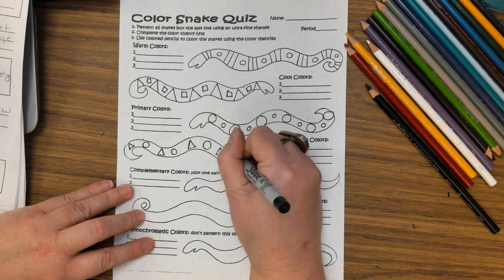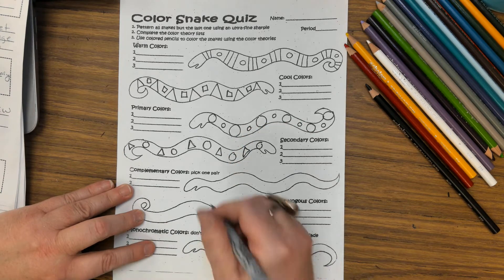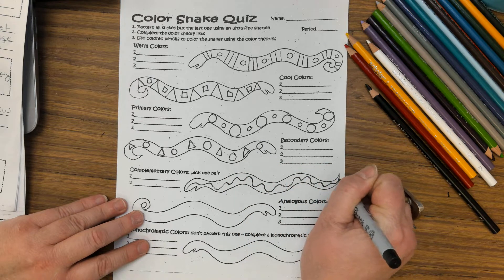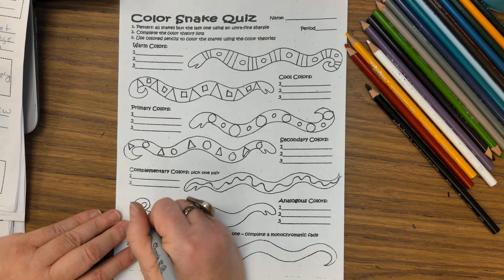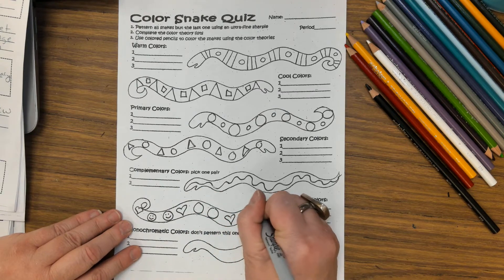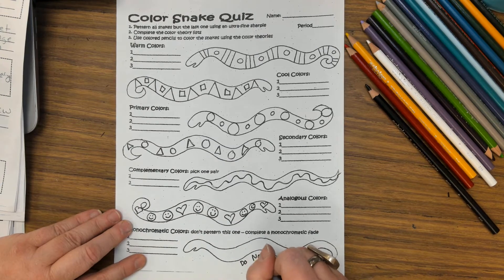This one I'm going to do triangles, circles, and triangles. You want to make sure you're doing closed shapes — if you do an open shape like a spiral that doesn't have an area to color. I'm going to divide mine with a flowing line, and then in this one I'm going to do a heart and a smiley, alternating: heart, smiley, smiley, heart. Now this last one — do not pattern it.